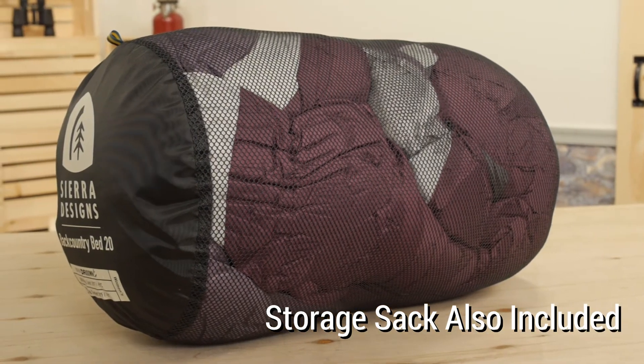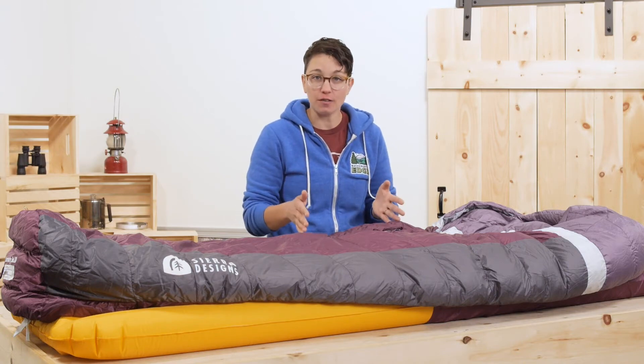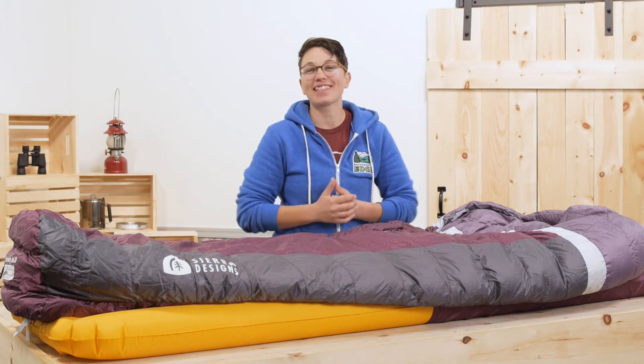At a weight of about two and a half pounds, this will change how you sleep while backpacking. It is the 700 fill, 20 degree Women's Backcountry Bed by Sierra Designs.